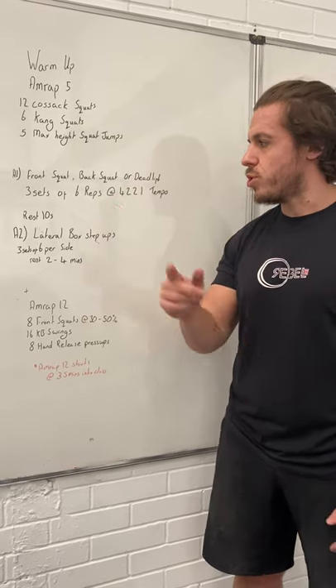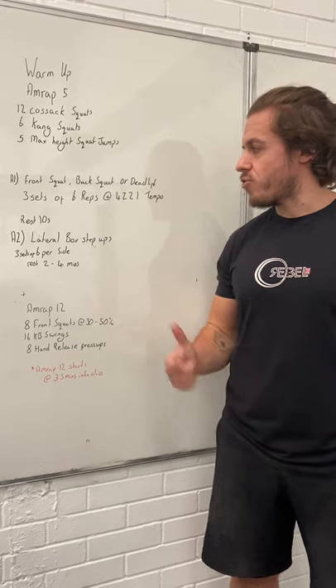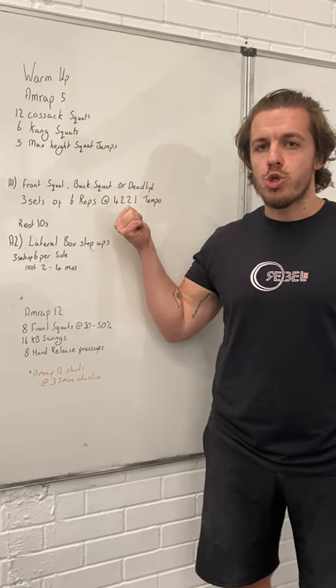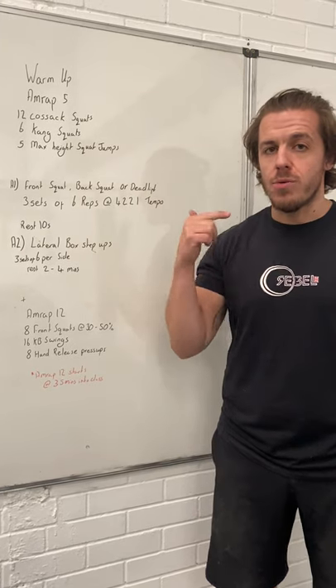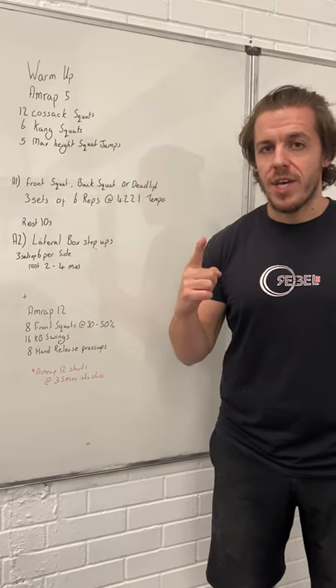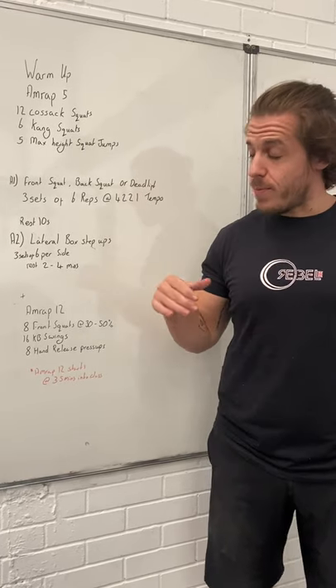Choose your own adventure. You're going to do three sets of six reps with a tempo of 4-2-2-1. So if you're squatting, that's four seconds down, two seconds in the bottom, two seconds up, one second at the top. You're going to rest ten seconds when you're done with that, so you're pretty much going straight into the next movement.